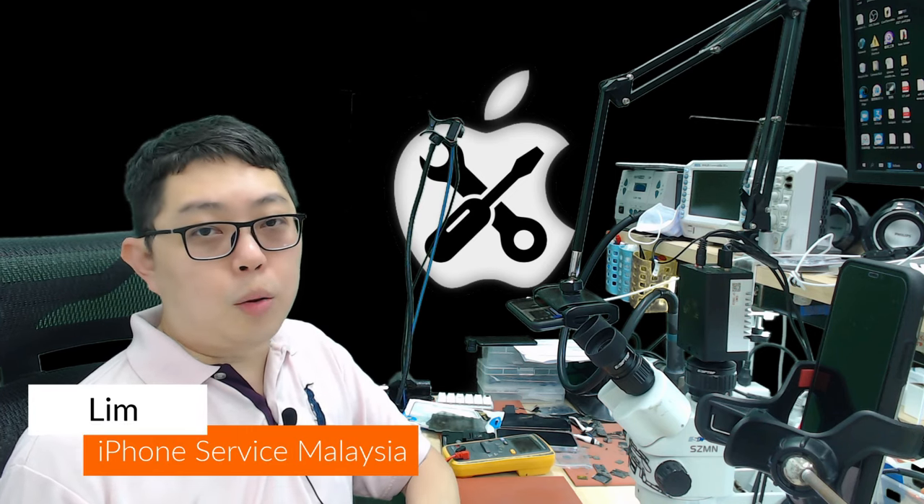Hi everyone, I'm Lim. Today's topic is about charging IC. Until today, charging IC problems are one of the most common iPhone motherboard repairs. Don't worry — this problem won't appear without a proper reason. They're usually damaged by something, especially the charger. For example, if the adapter is not original or is overpowered. I'll talk about this at the end of the video.